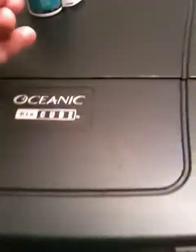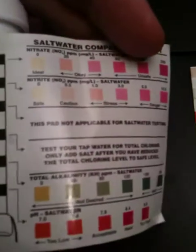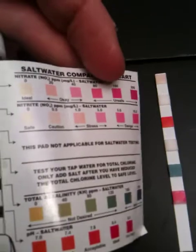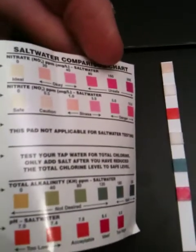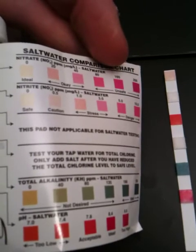You pull it out — due to the light it's a little difficult to read — but you basically compare the colors to the measurements on your chart, and you just do a comparison and read it yourself.